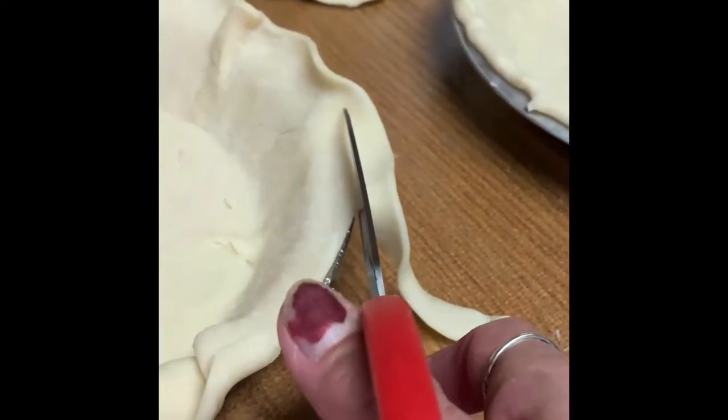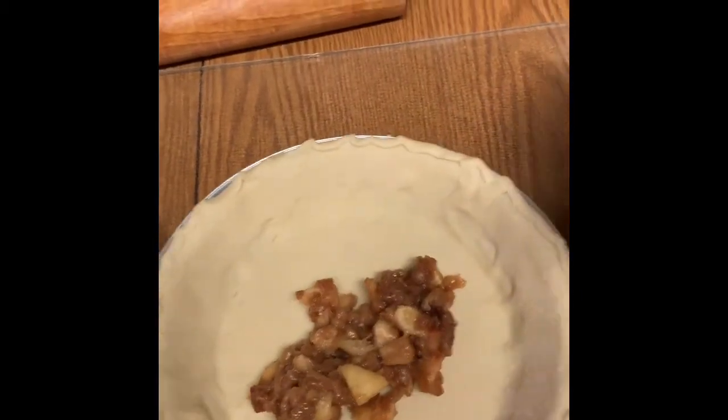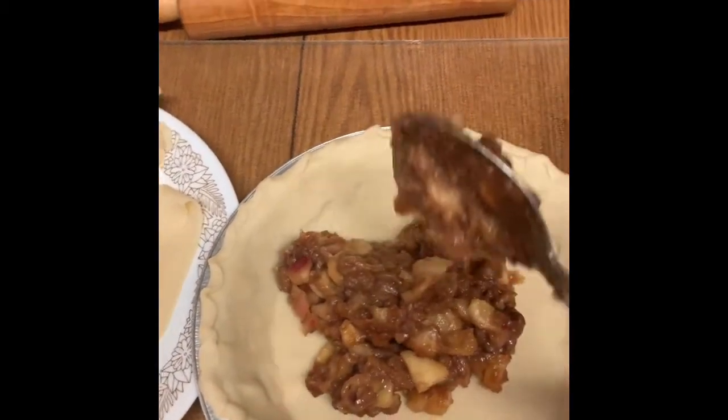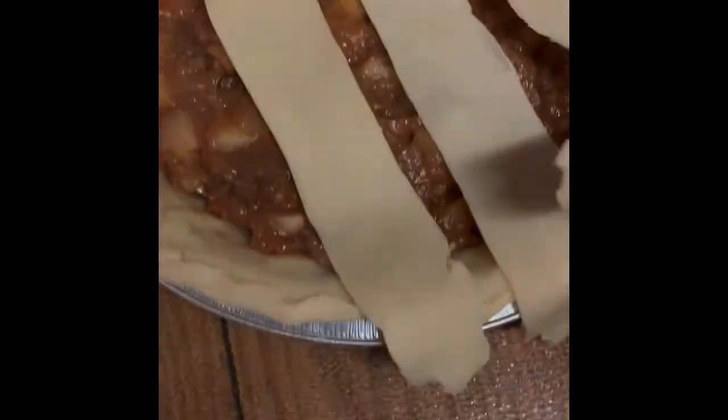I'm gonna take video of my own. Here we go — let's put some apple that I've cooked earlier. Beautiful.